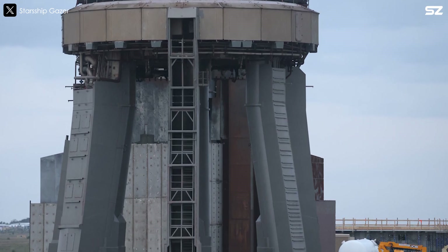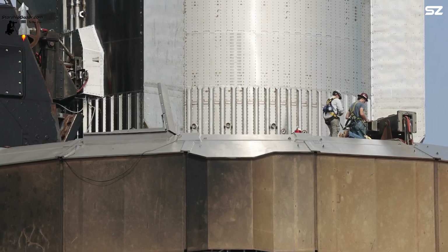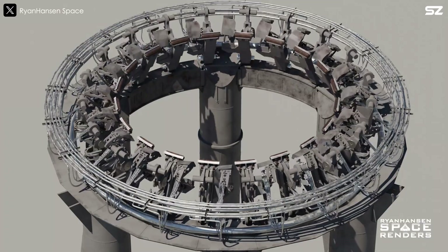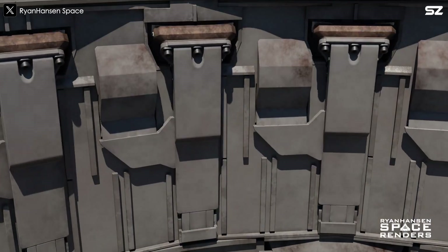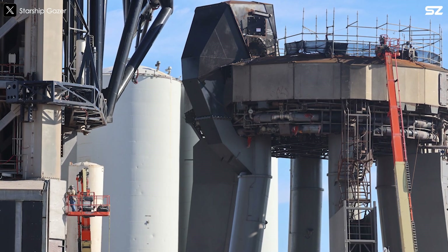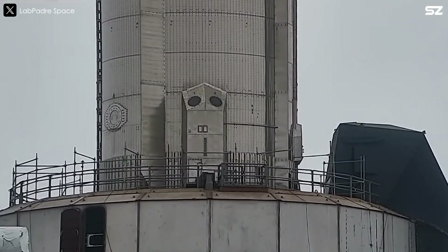First, let's talk about the orbital launch mount. This is probably the part that takes the most abuse after each flight. The orbital launch mount, or OLM, is the key structure designed to support the super heavy booster while it's on the launch pad. Equipped with 20 powerful clamps, the OLM securely holds the booster in place prior to lift off. It also features a quick disconnect system for delivering liquid fuel and electricity, ensuring seamless preparation for launch. To enhance the OLM's stability and shock absorption, it is connected to an extensive underground support system.